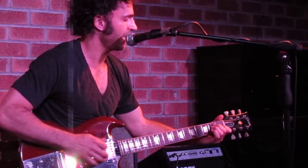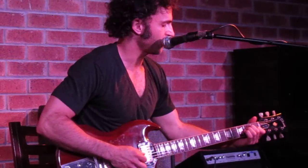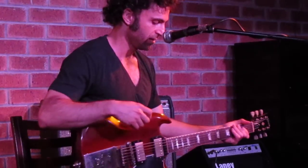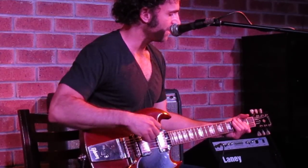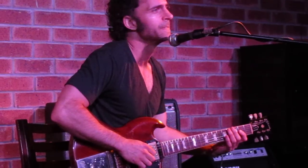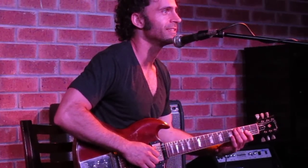Angus Young from AC/DC — I did a little recording with him and his brother Malcolm. The funny thing was, he's one of the only other guitar players that plays an SG guitar like this. My dad played SGs a lot. When I would see pictures of Angus Young, I'd say, where does he get those big SGs? They look huge. And then I realized he's just this tall.